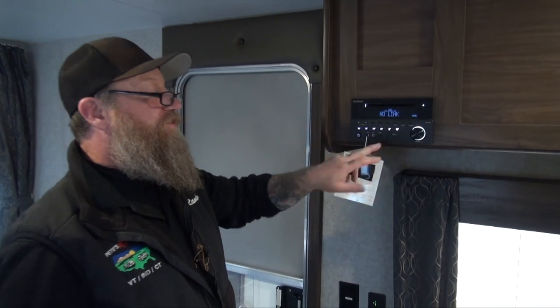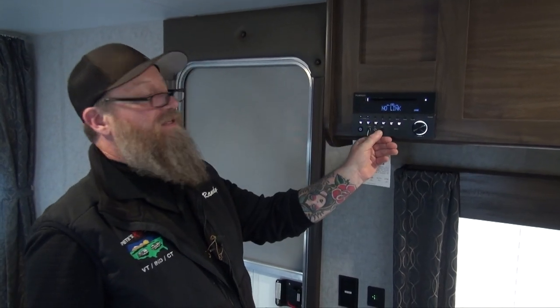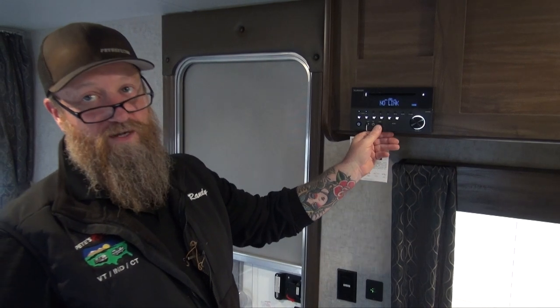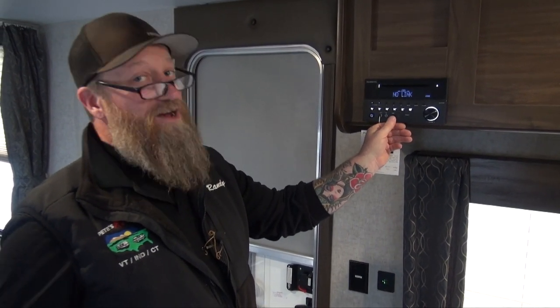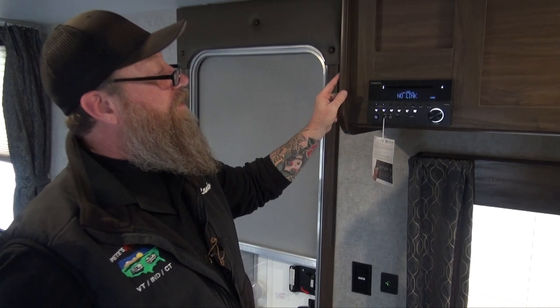It also has a USB stick. This USB stick supports MP3 and MP4 files. You can also use pictures on it — if you've downloaded some JPEG images, maybe of your camping experience, you can plug them in here and display them on your TV through the TV wires and the RCAs that are in the ceiling on this particular model.